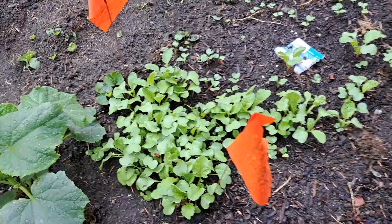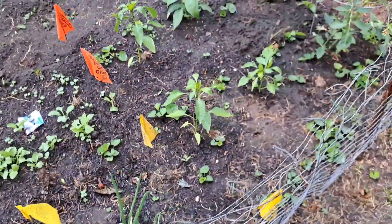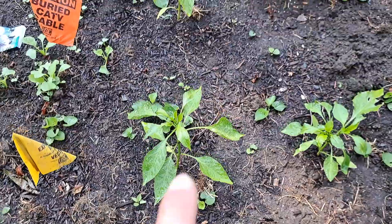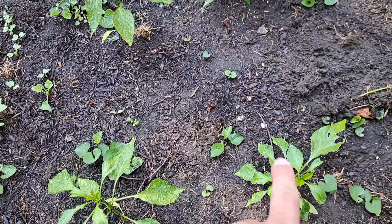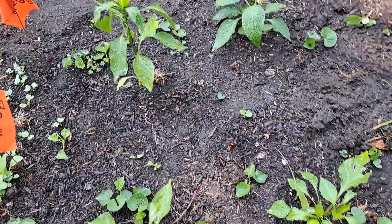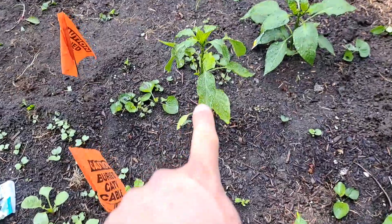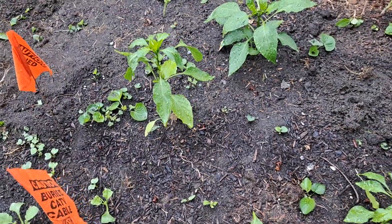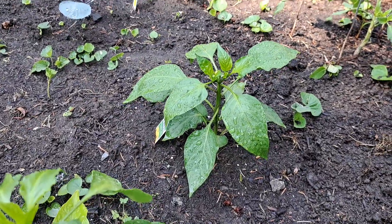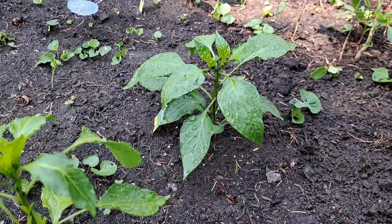Over here we have three green bell peppers, and then that one in the corner is a yellow bell pepper plant.